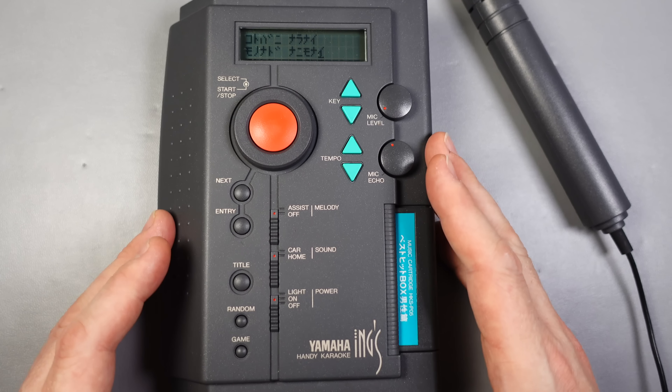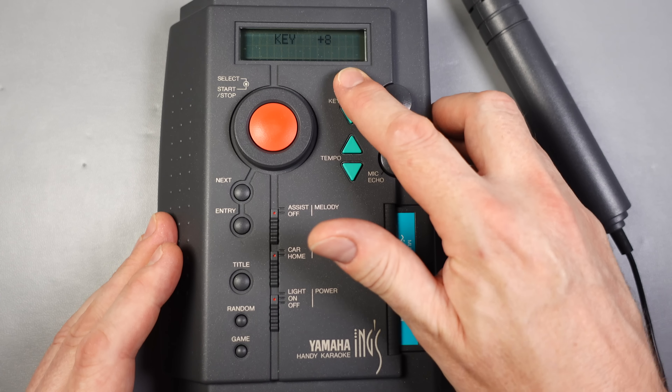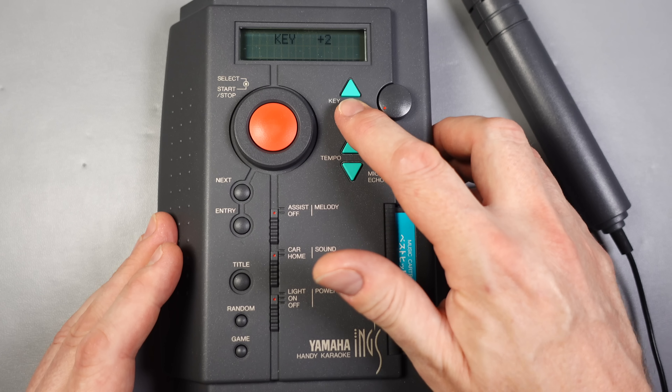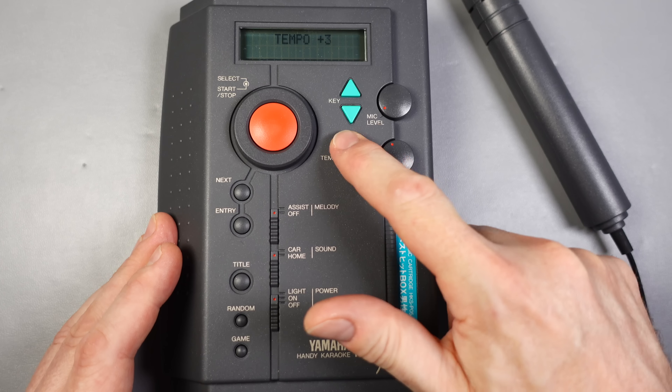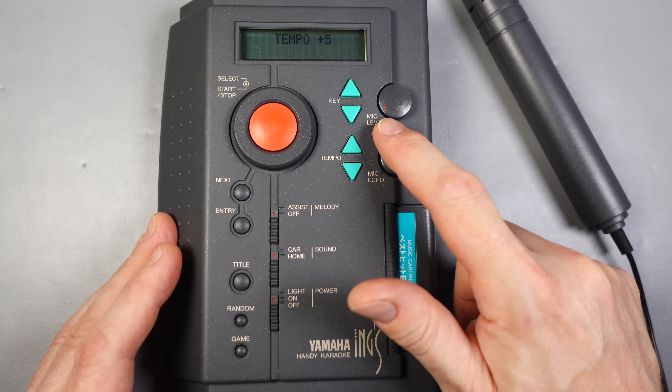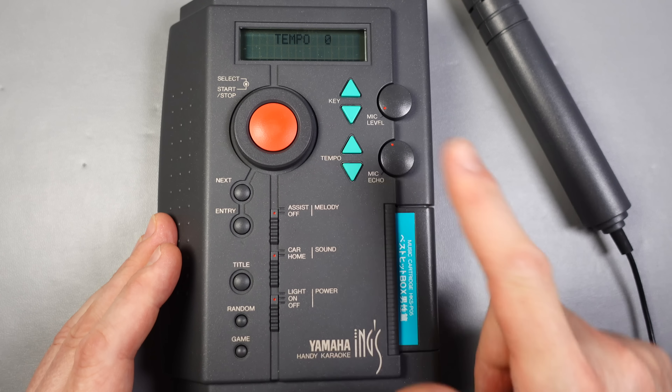I've got the 50-song cart that's inside the machine, and then these four cartridges here each contain another 50 songs. I was looking through all the titles listed on them to see if there are any I recognized, but unfortunately nothing jumps out at me. Let's just play some of these.